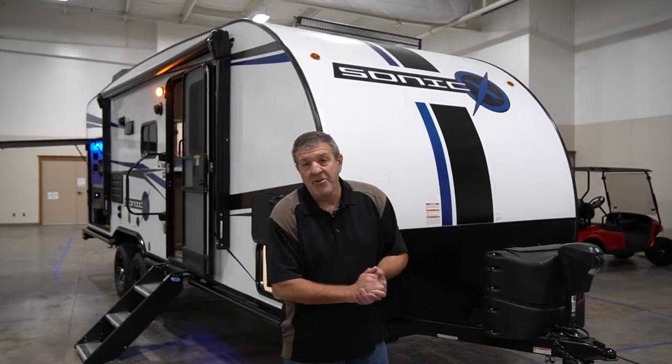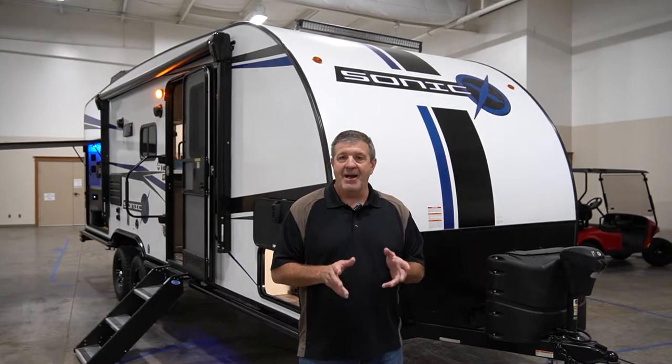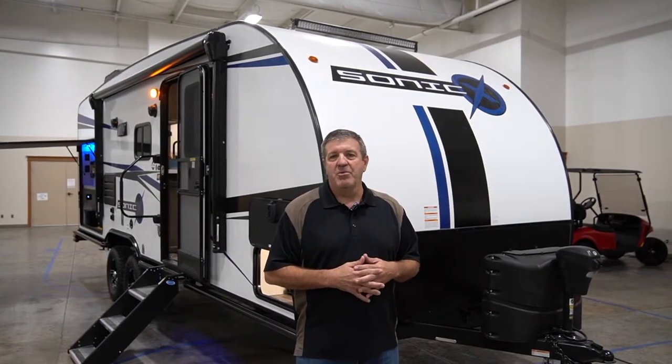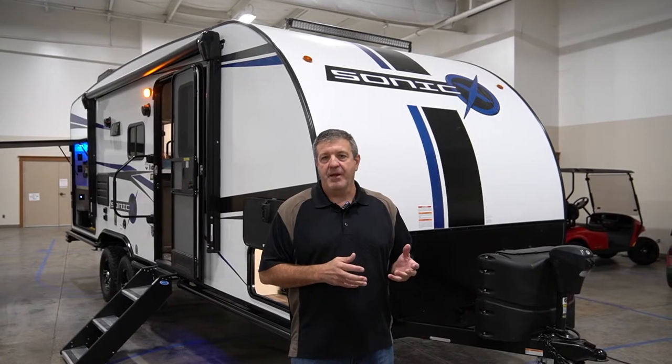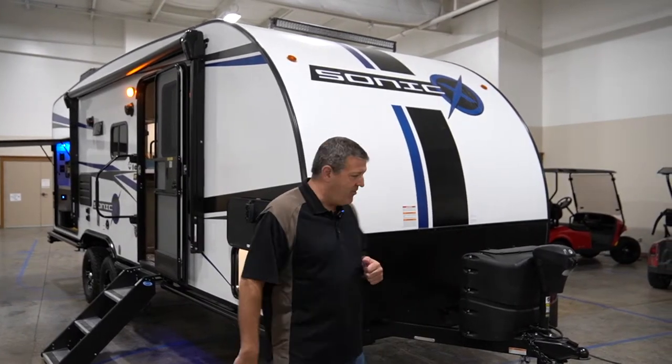Hi there, it's Wayne Popovich coming to you from the Corporate Center at Venture RV, where today we're talking about the Sonic X — probably the most complete off-the-grid solution for camping from an OEM on the market today. So let's get right into it.